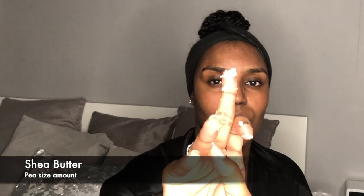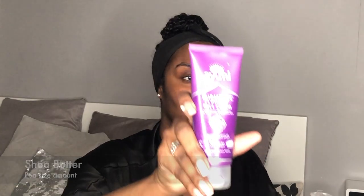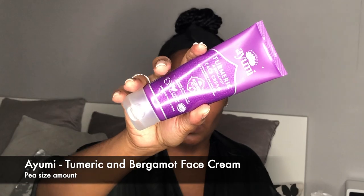I patted my face dry with a towel and even without putting any face cream on, I could notice the difference in my skin already. This left my skin feeling really supple, smooth, and hydrated. I go ahead and moisturize with a pea-sized amount of shea butter and some face cream.